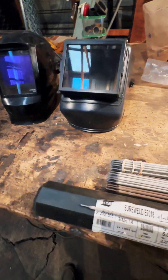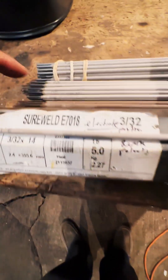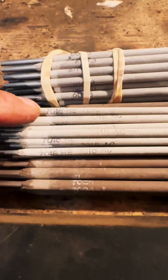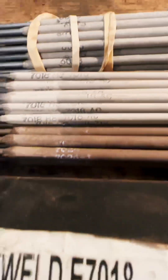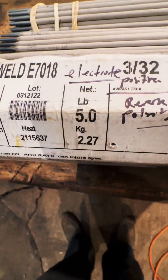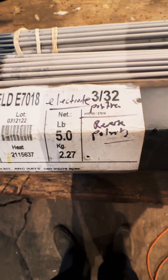A really quick video if you're trying to figure out welding rods. I've got a couple here that are 7018. One of them, if you look at it really closely, it says 7018 AC, and this one says E7018, which is electrode positive reverse polarity, meaning DC.